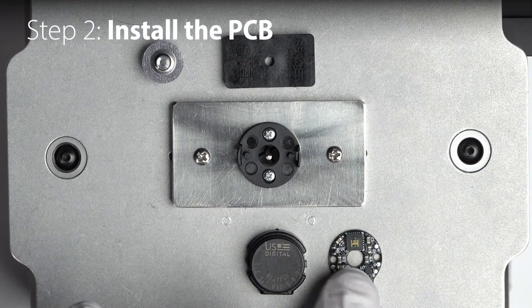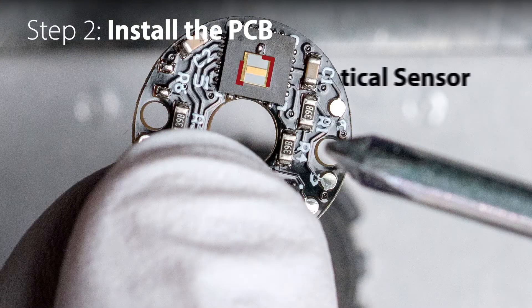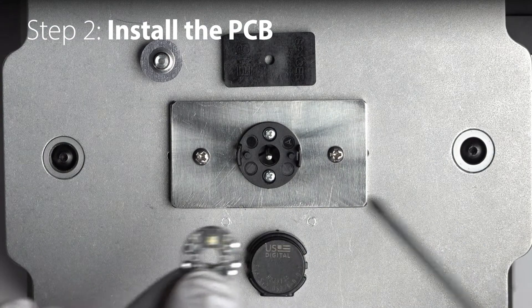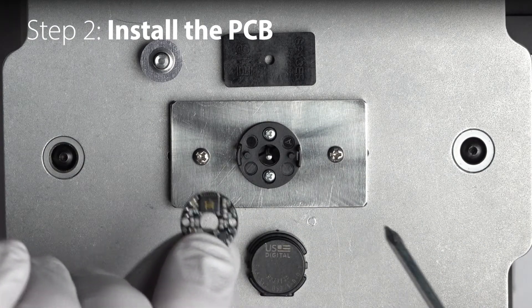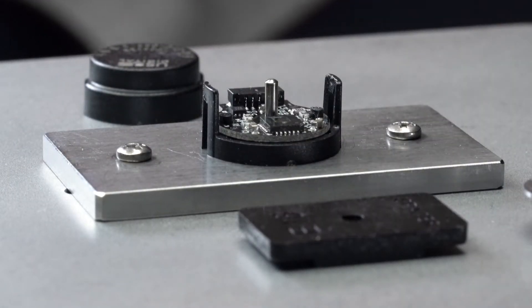In step two, we're going to install the printed circuit board. While handling the PCB, be careful to avoid directly touching the optical sensor, which is opposite of the connector. We're going to line up the two holes in the PCB with the two pins on the base. The base is symmetrical, so the connector can exit out of either side. Make sure the PCB is fully seated against the base before continuing to the next step.